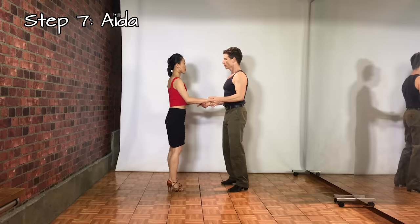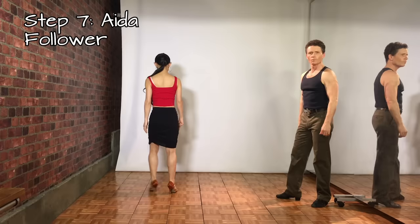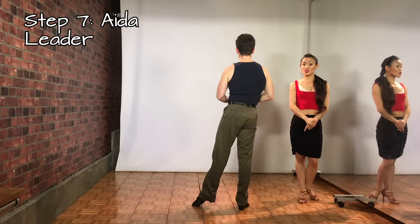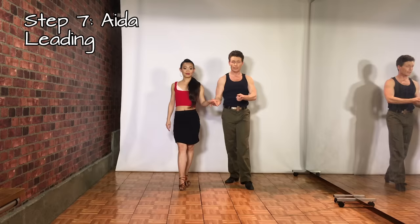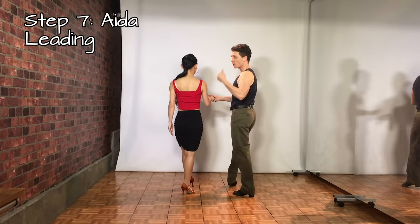Step 7 is the aida. We use the hand-to-hand to get started: rock, replace, and then three walks back. For the follower: rock step back on the right leg, replace to the left, side on the right, quarter turn, then back on the left, back on the right, and back on the left. For the leader: rock back on the left, replace to the right, side on the left, quarter turn, back on the right, back on the left, back on the right. To lead this: leader's right arm is toned, follower's left arm is toned — move me, and that turns her.